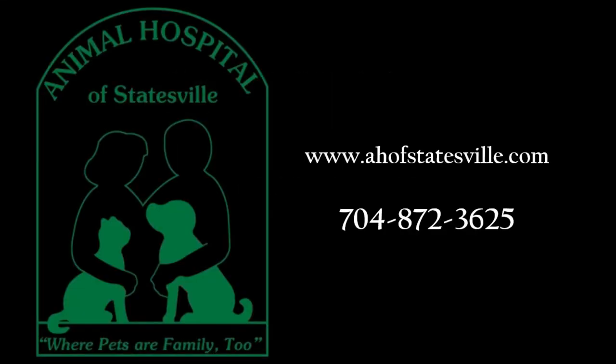Darby continues to do well after surgery. I want to thank Darby for being a great patient and the Simpsons for their excellent post-surgical care and rehabilitation, and a special thank you for allowing me to share these videos of Darby post-MMP surgery. Over the past year, we have had great results with our patients who have received MMP surgery for cruciate injury. This video shows the progression of the rehabilitation for MMP surgery, which is typically shorter than other surgical methods. If you are interested in learning more about MMP surgery for your pet, please contact us at the Animal Hospital of Statesville at ahofstatesville.com or 704-872-3625. Thank you.